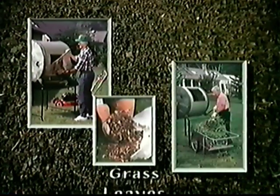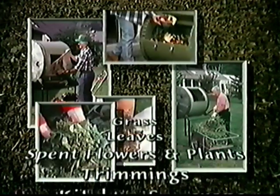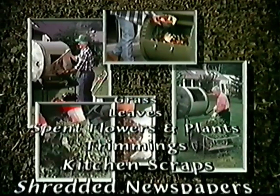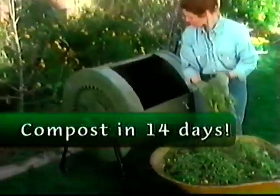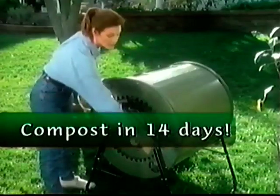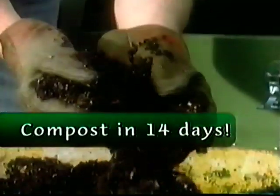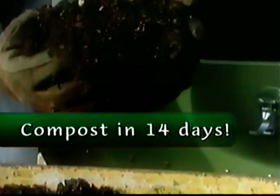And just look at all you can put in the compost tumbler: grass clippings, leaves, spent flowers and plants, shrubbery and plant trimmings, kitchen scraps such as coffee grounds, eggshells, banana skins and peels from fruits and vegetables. Plus, you can compost shredded newspapers, fireplace ashes, sawdust and so much more. Simply load your compost tumbler with all your organic throw-outs, give it a few spins every day, and in just 14 days you'll have dark, crumbly, ready-to-use compost — your very own garden gold.